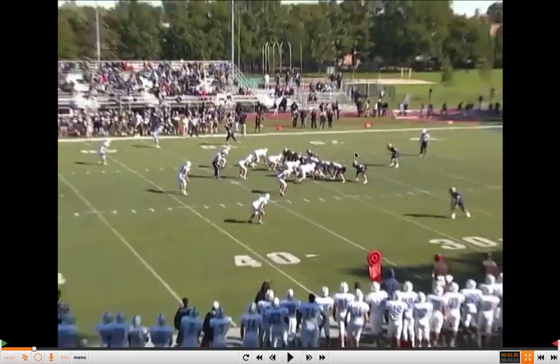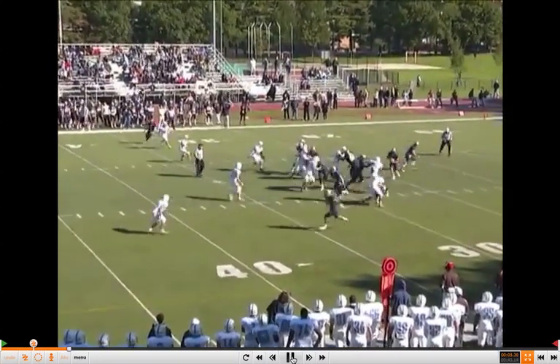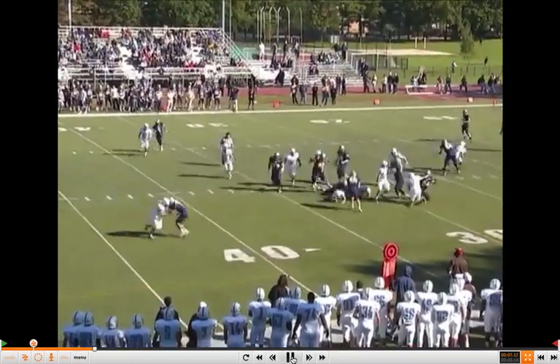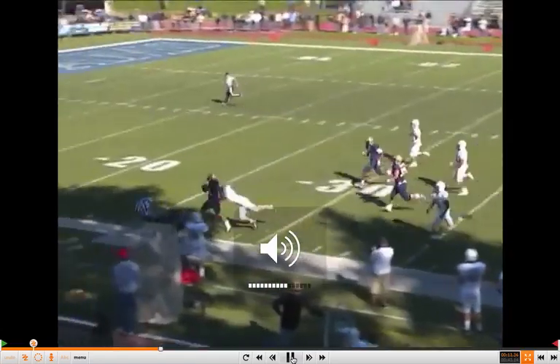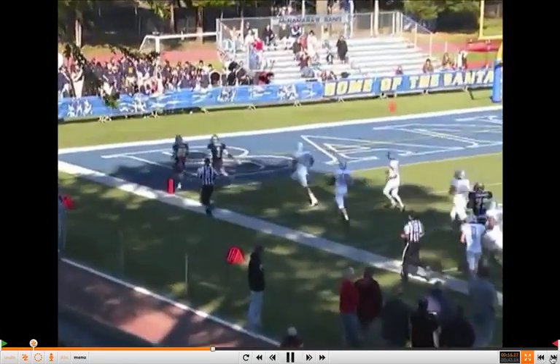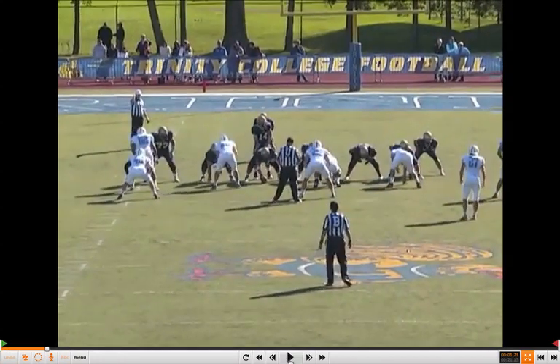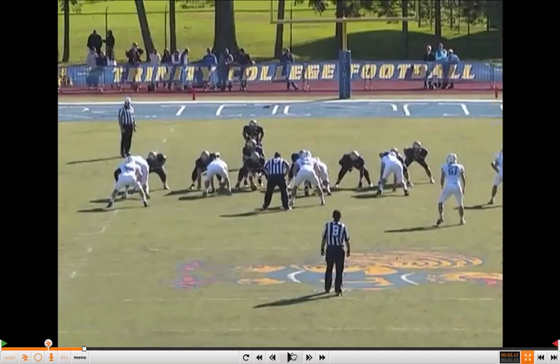Tight end wing surface now to the bottom of the screen. Really good play by the back. With a tight end wing surface, you're creating another gap: A-gap, B-gap, C-gap, D-gap, and E-gap. It's a five-gap system with that wing there. Very proficient run scheme, especially out of single back 12 or 11 personnel.